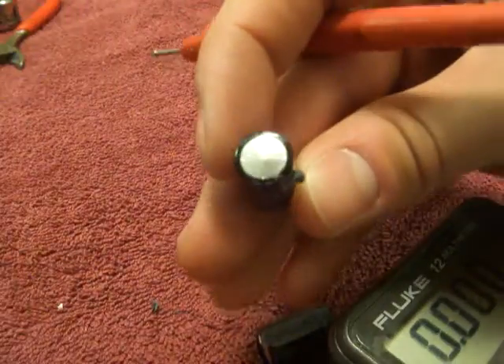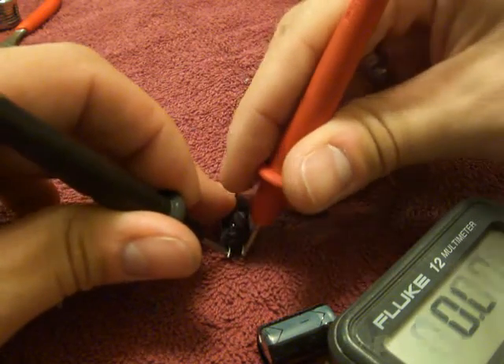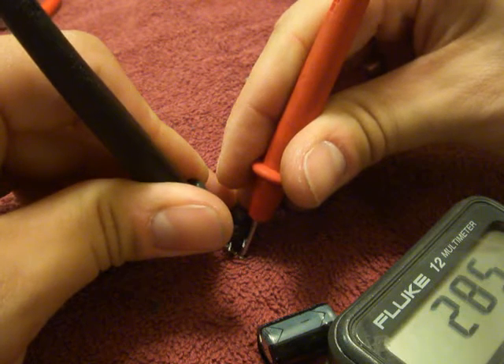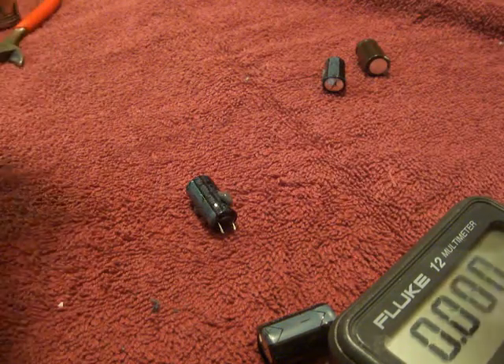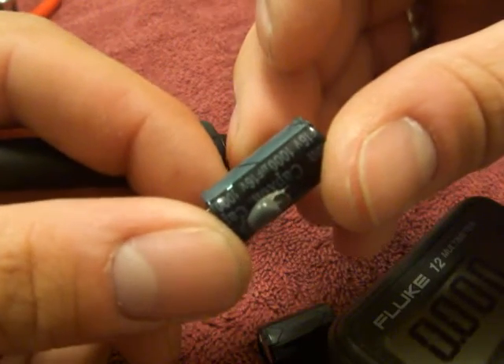And here's another one that's bulged, but not completely blown. So let's go ahead and measure that one. And that reads 200 — that's definitely bad — and it's supposed to be a thousand microfarads.